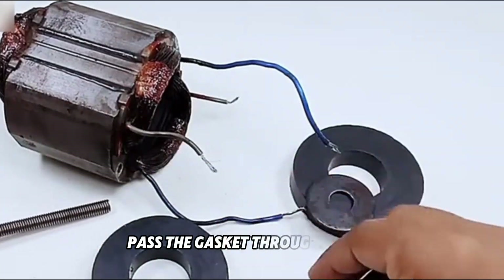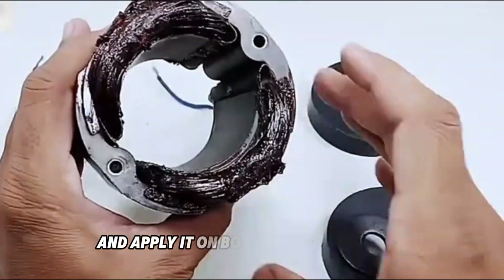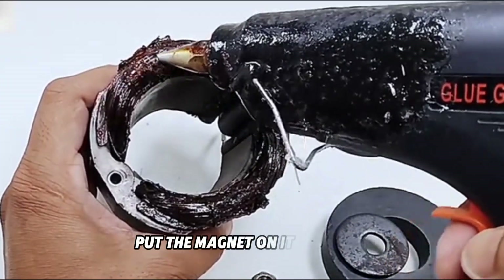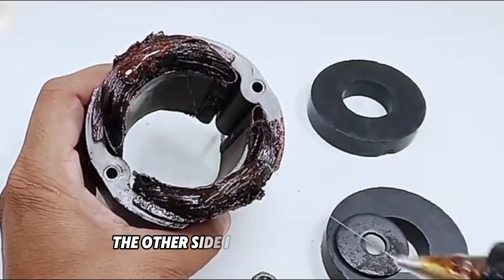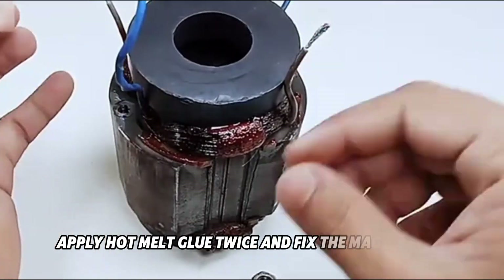Pass the gasket through it first. We take out hot melt glue and apply it on both sides of the gasket on both sides of the rotor. Put the magnet on it and fix it. The other side is the same operation — apply hot melt glue twice and fix the magnet on it.